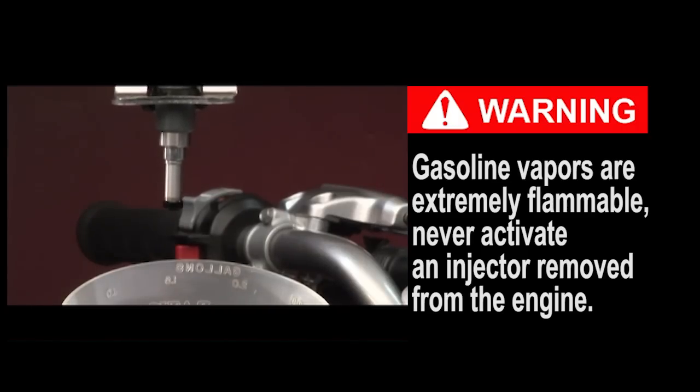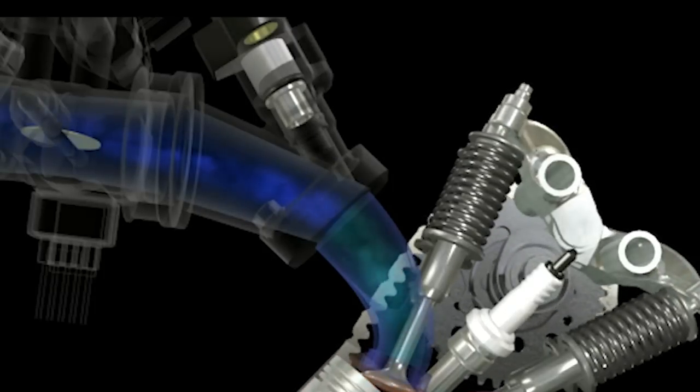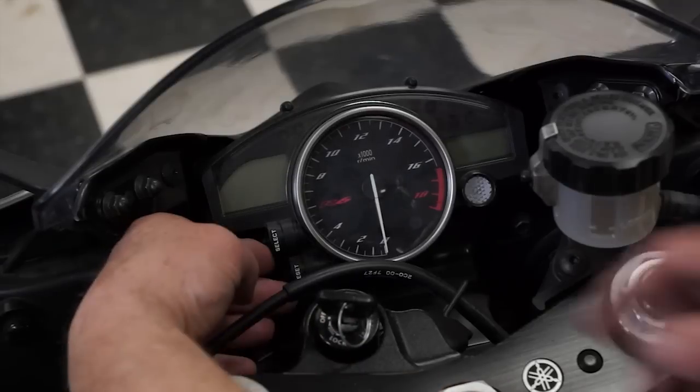Testing a fuel injector basically boils down to making sure the injector is opening and closing, and that fuel is actually spraying into the engine when the injector is open. The self-diagnostic system built into the ECU on all Yamaha and Star fuel injection models makes initial electrical testing of the fuel injectors very easy.